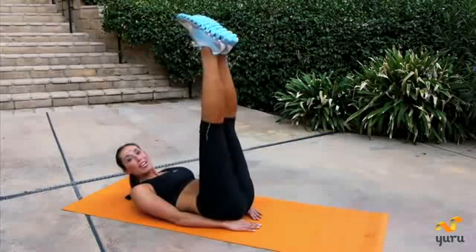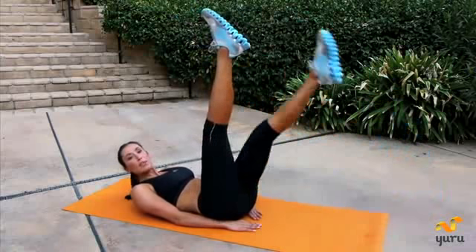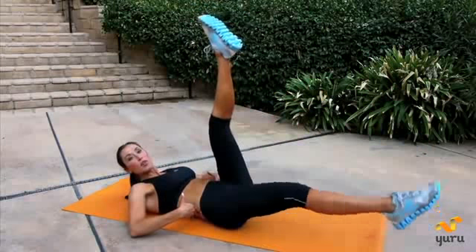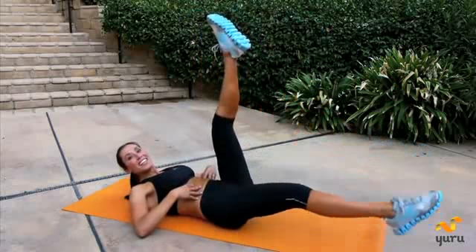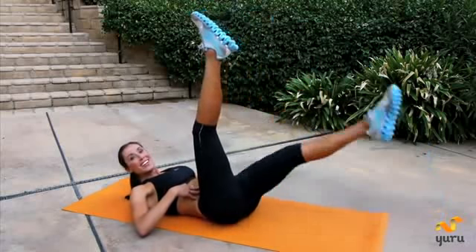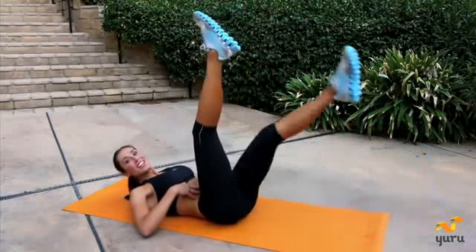Now bring your legs straight up and you're going to alternate dropping the legs down. Really keep those abdominals in nice and tight. When you drop your leg down, make sure the small of your back doesn't lift up off the floor. Really press it in. Squeeze. Almost done. Keep pressing. Four more — four, three, two, last one. Nice job.